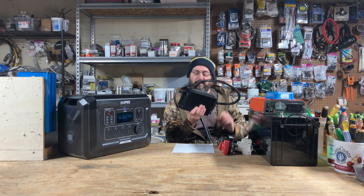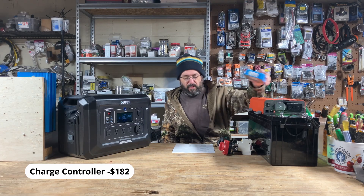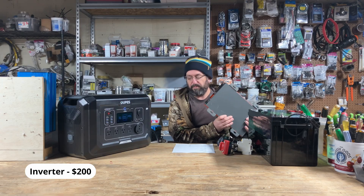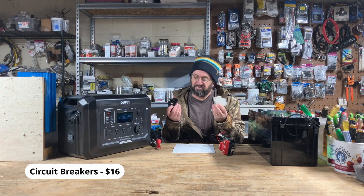Remember, the store-bought unit is $750. Battery charger: $50. Victron 150 charge controller: $182. Jungpal inverter: $200. Dynas 24 volt, 100 amp hour, 2,500 watt hour battery: $300. Bus bars: $17. Fuse and fuse holder: $36. Circuit breakers: $30 to $40.